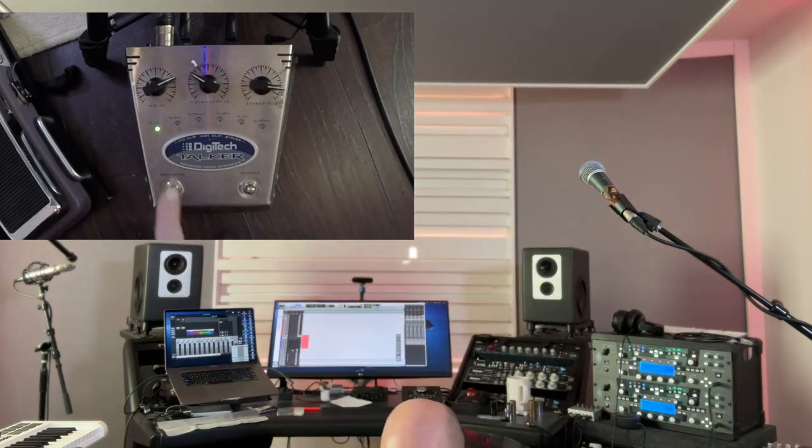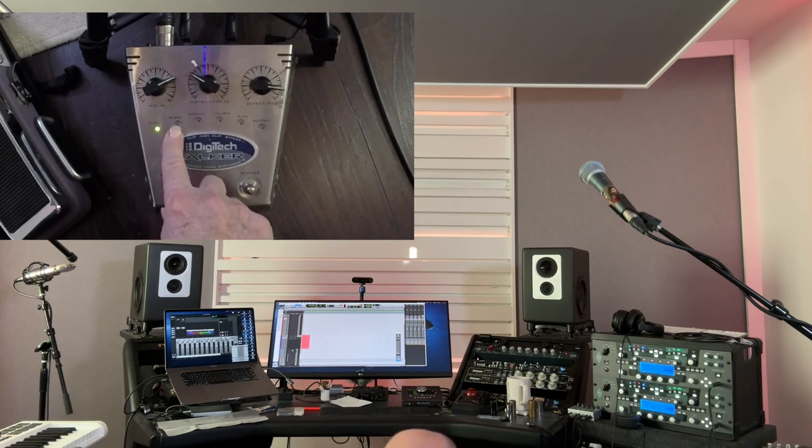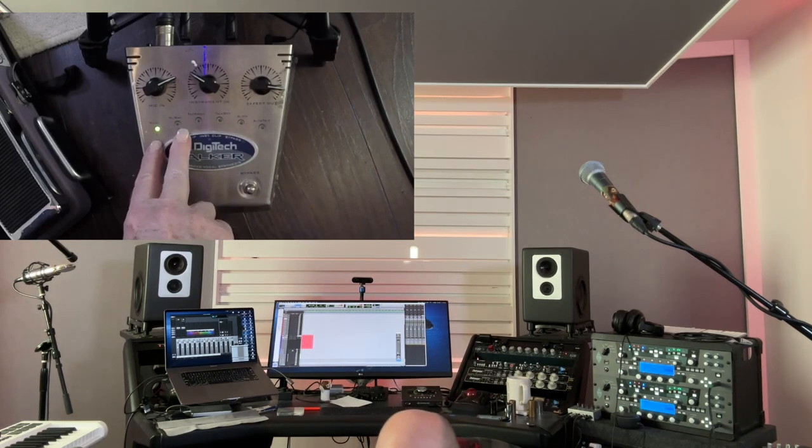Let me bend down and show you the presets. We've got one called Nouveau that works with the microphone, and one called Nouveau which doesn't use the microphone — it works on its own. Tasmania is crazy. Talkbox is a bit like Nouveau but not as good in my opinion. Alien is kind of crazy too, and Auto Talk uses the guitar as well as the microphone.